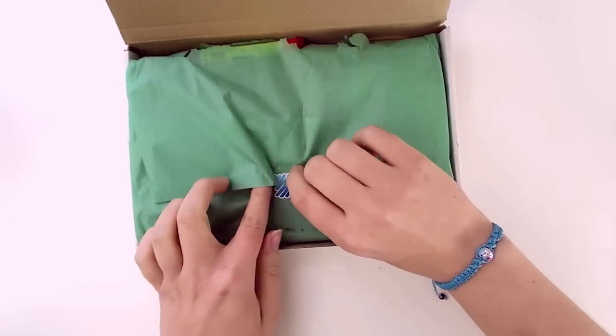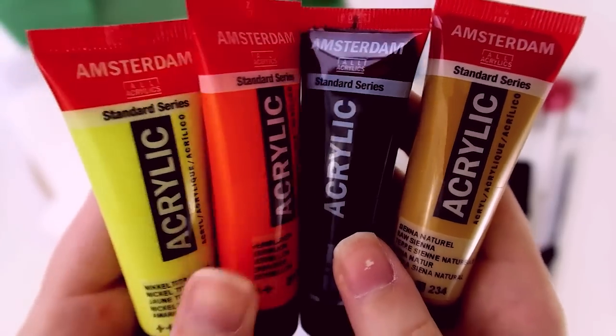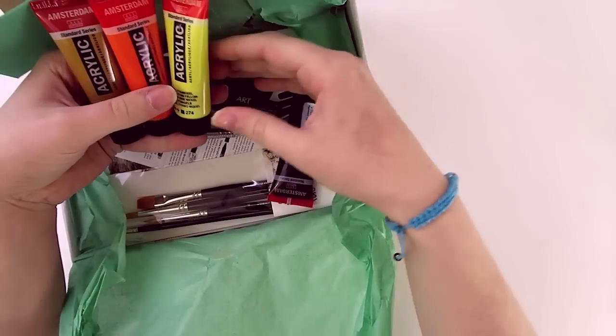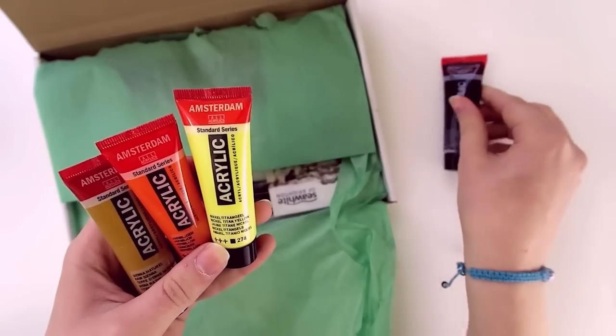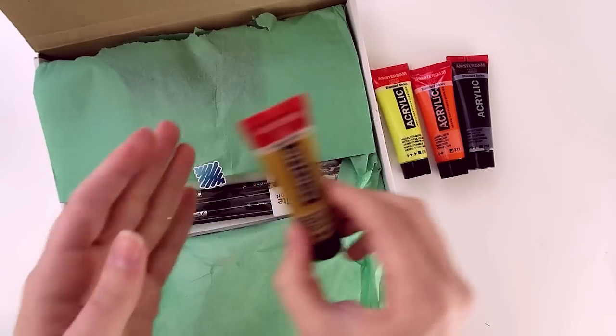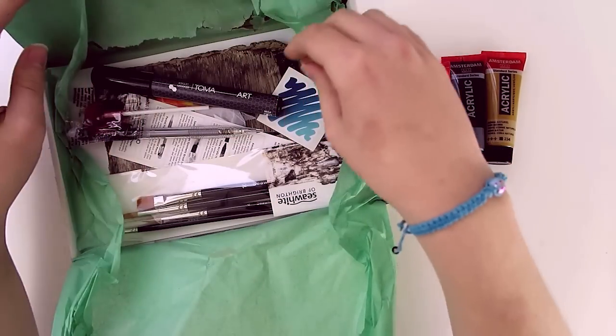Alright, so we've got some acrylic paints in here and they're in the standard series. I always have to double check because sometimes stuff looks the same but it's not. Okay, so we've got four colors: Lamp Black, Nickel Titan Yellow, Vermillion, and Raw Sienna. Raw Sienna is a color I use a lot, so I'm always happy when I see one of those.